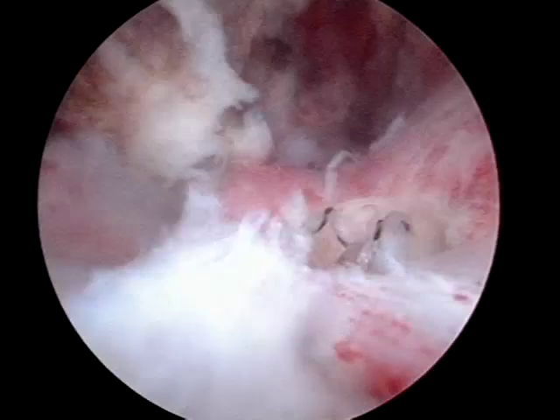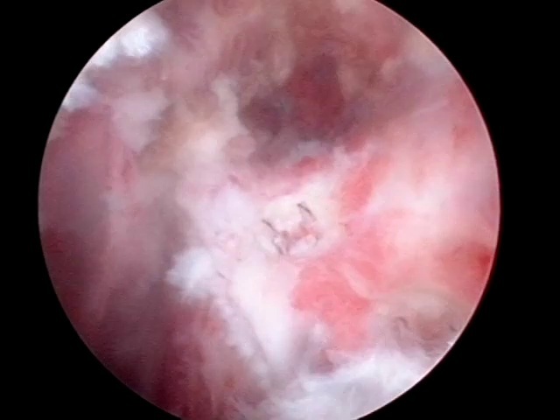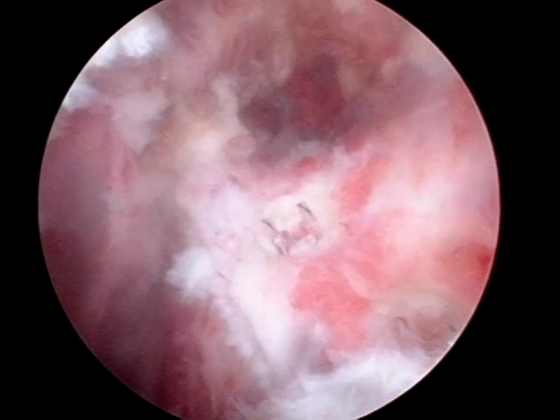The parachute device is my anchor of choice for rotator cuff repair primarily because it produces footprint restoration of the cuff to bone. An added benefit is it is a quick, one-step approach to fixation of the cuff to bone, which does not require knot tying, making it ideal for an arthroscopic approach.